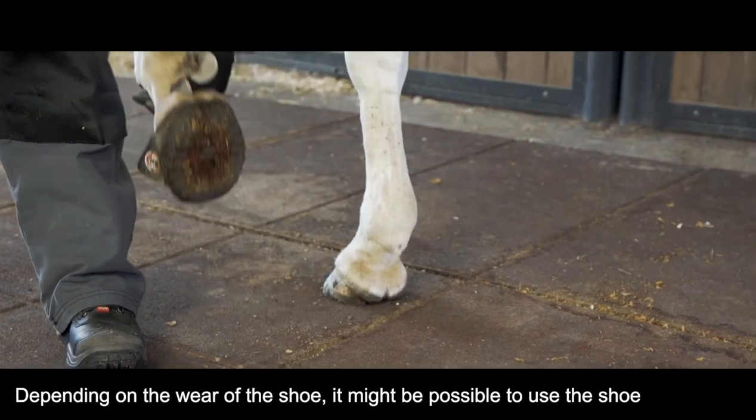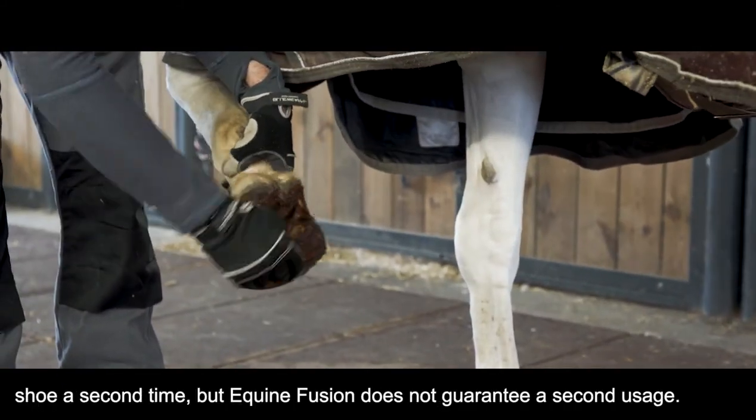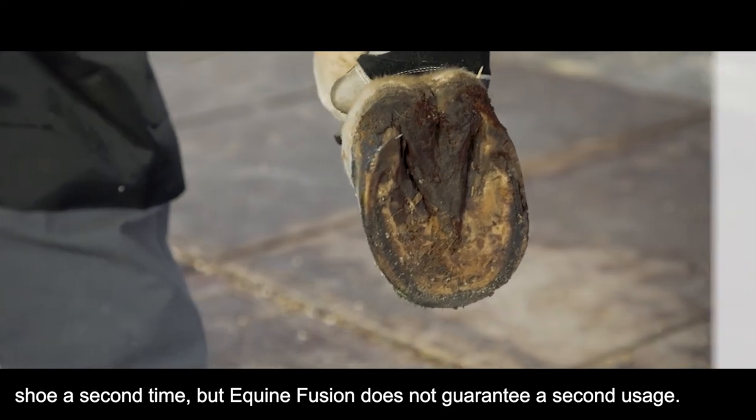Depending on the wear of the shoe, it might be possible to use the shoe a second time, but Equine Fusion does not guarantee a second usage.